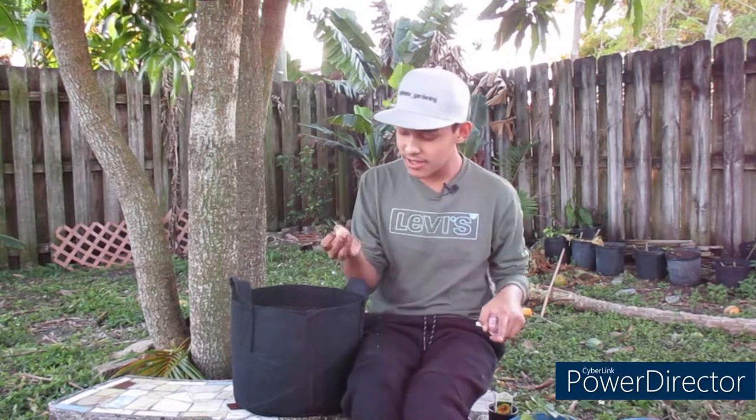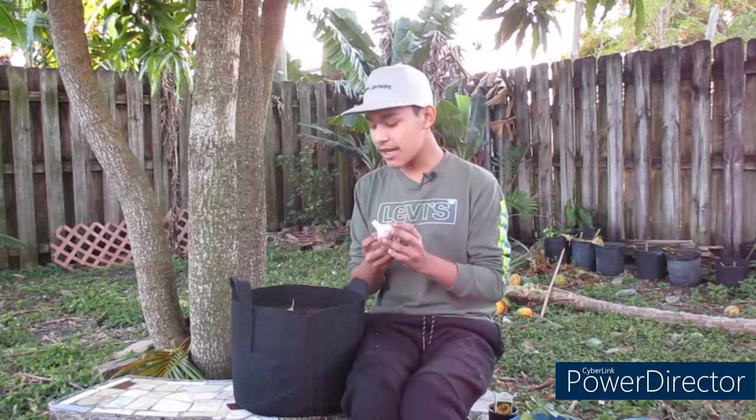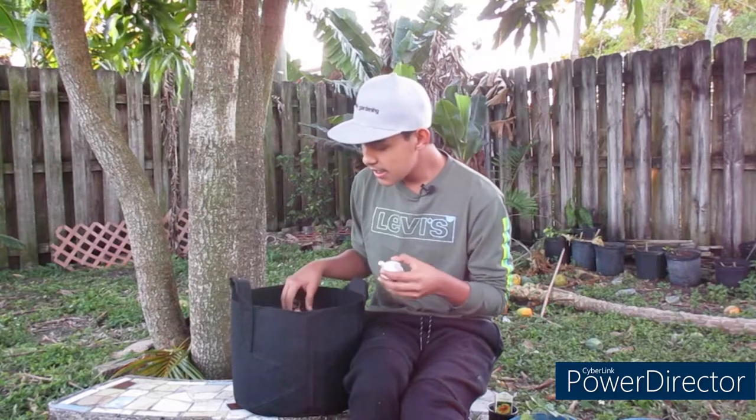This is how the Purple Russian garlic looks — different from the Italian Late variety. These are huge garlic cloves. Once again, this is a hard neck variety. This is how the actual bulb looks, and this is the clove. The same steps apply with this type of garlic, so let's just go ahead and jump right into planting.